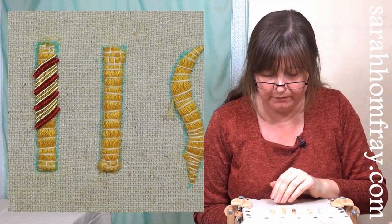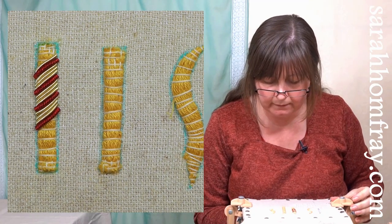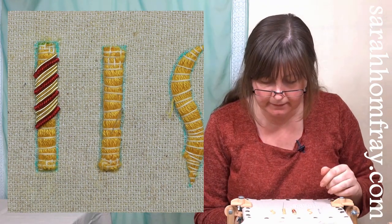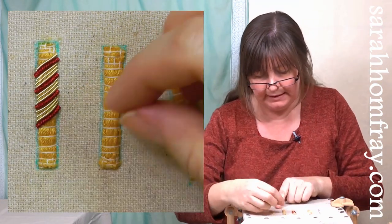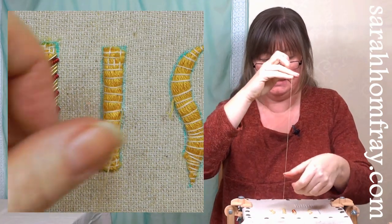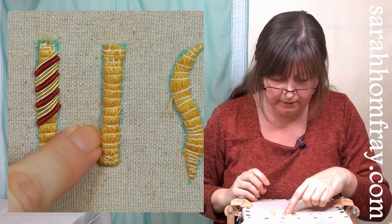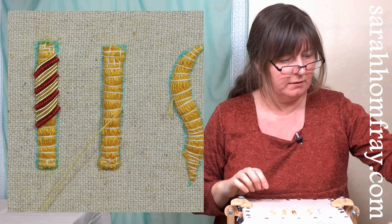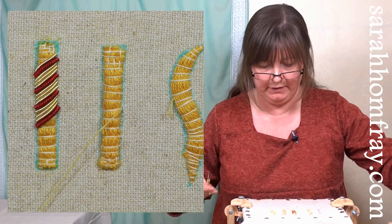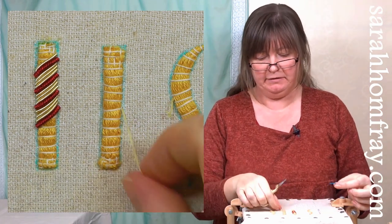I've put my knot out of the way and I'm going to do two small stitches to secure the beginning of my thread. I'm bringing my needle up just slightly away from the padding - you'll see why in a minute. I'm starting in the middle, which is a nice easy place to start, and I'm going to put on the turquoise wire check first.